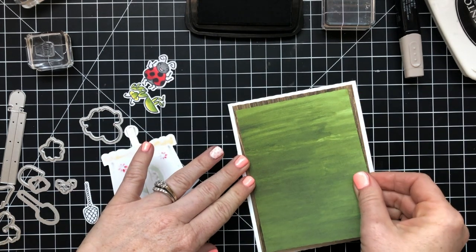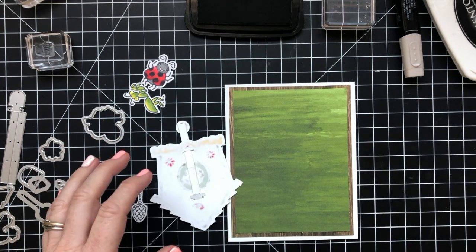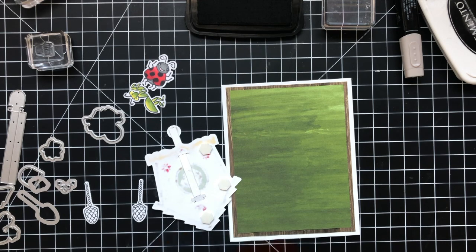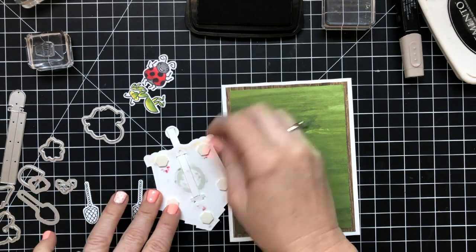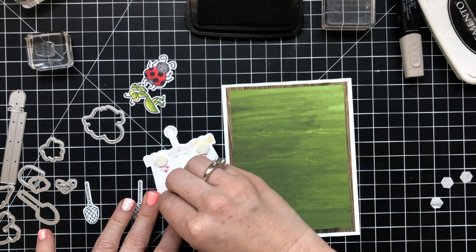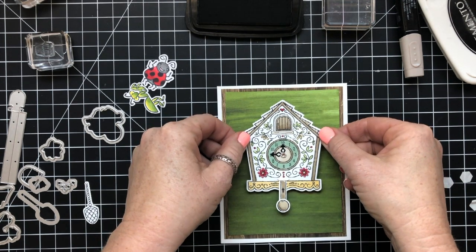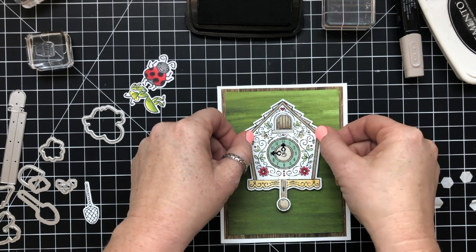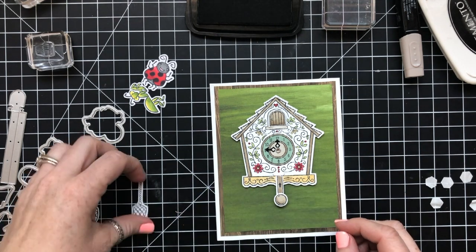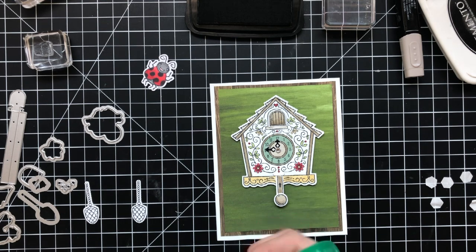My thought was that this clock is like in a tree or somewhere in a really cool little bug place. I was really thinking of the movie A Bug's Life when I was making this card. There also used to be this cartoon when my little girl was small — when Macy was little she used to watch this cartoon called Mrs. Spider's Sunny Patch, and it had the most adorable bugs ever. I loved that cartoon.